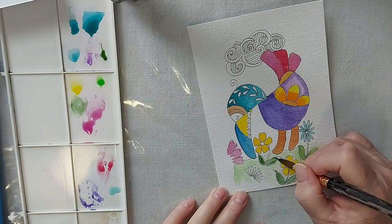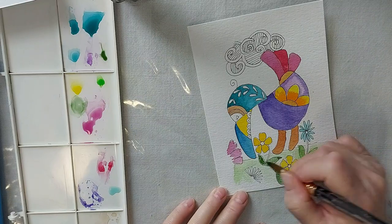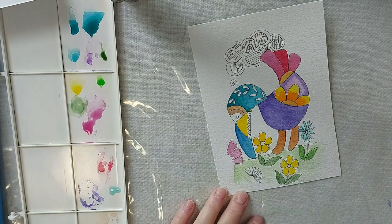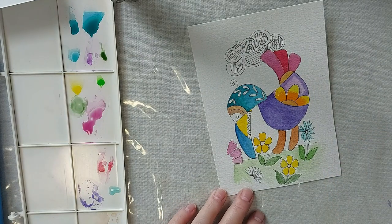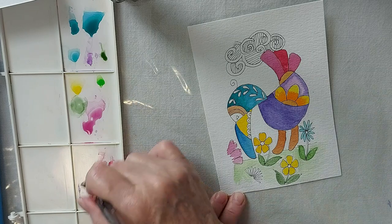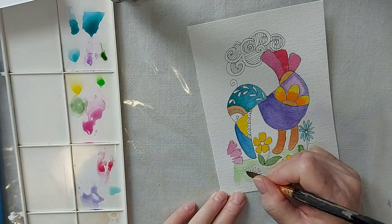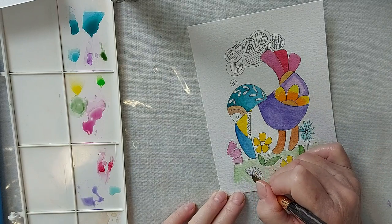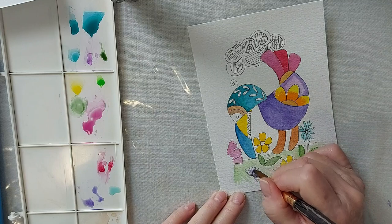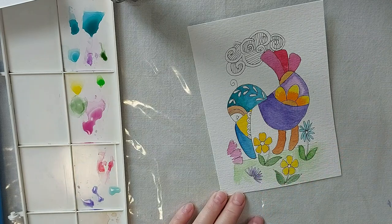My brush is wetter than I want it. And this little flower — I think we're going to make that blue too. Or what the heck, let's come in with that purple.